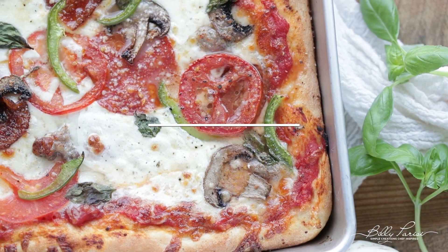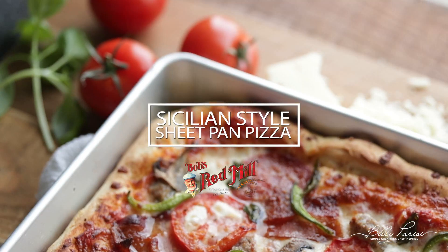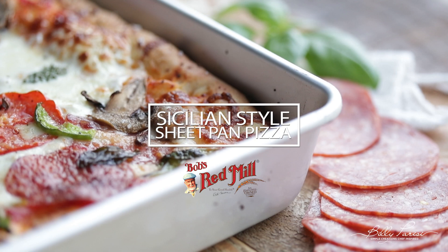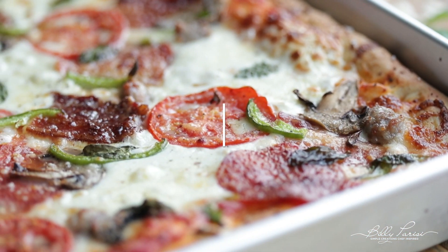What's up everybody? Chef Billy Parisi here, and I am so thankful you guys stopped by because I've got an amazing recipe from my childhood. We're gonna be making Sicilian style sheet pan pizza. Bob's Red Mill is gonna help us hook up the crust and we've got a ton of awesome toppings to load this bad boy up.